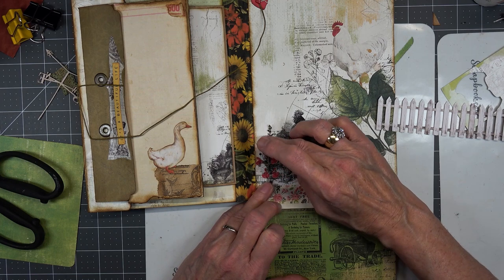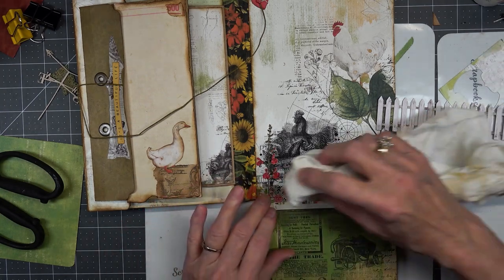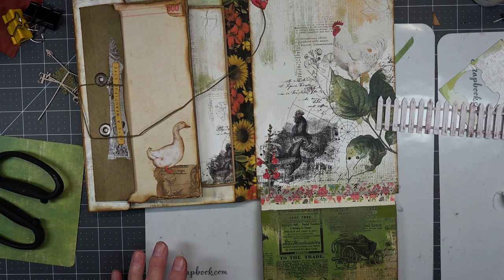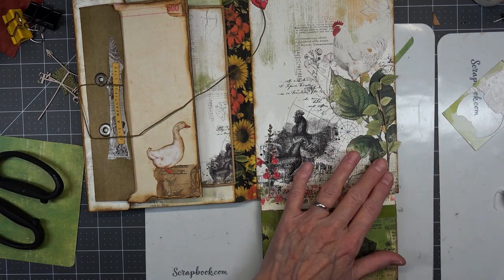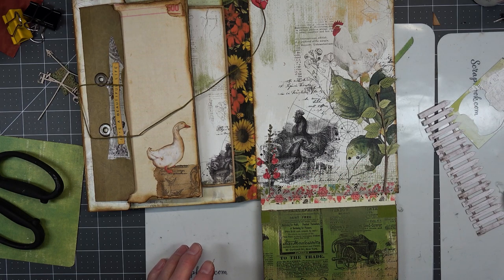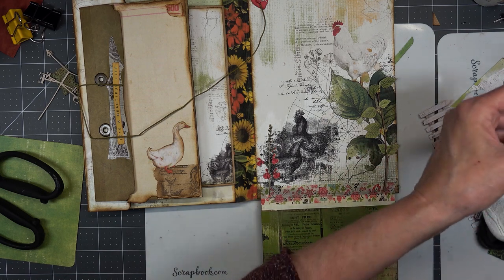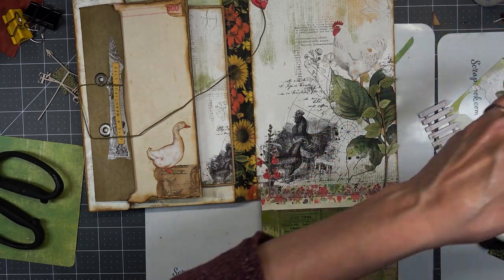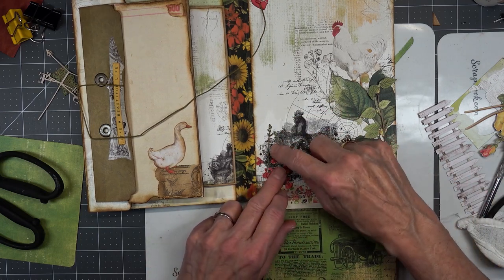Okay, so this is going to go right here. Now let's find another one. We do have some stickers we could throw in there if we want. Those are like hazel — they can look like hazel. I know I have some more of those little red ones. We'll put this one right here.